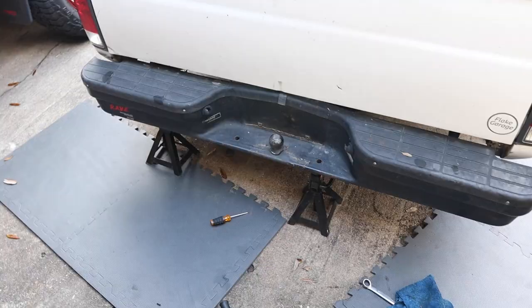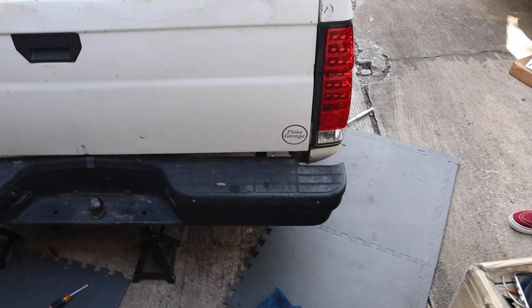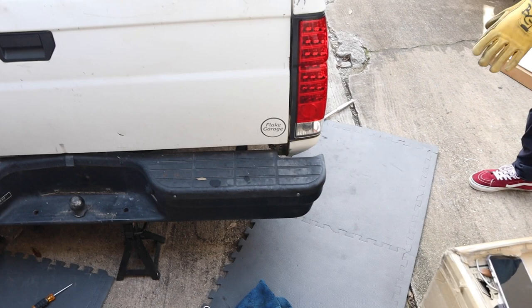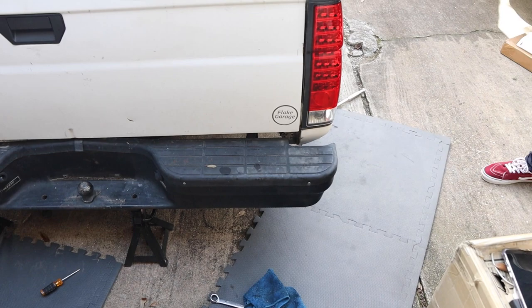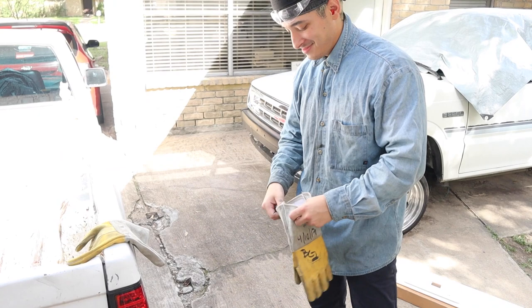We've been dealing with this for about 30 to 40 minutes. Brian's all geared up and he's going to go underneath the truck to grind the bolts off. Basically the bolts are loose in the bumper but the nut won't come off — it's either rusted or cross-threaded. We're tired of fighting them, so we're just going to grind them off and cut them. Safety first — get your gear on so you don't get burned.